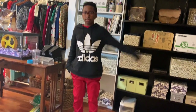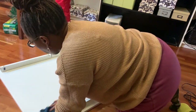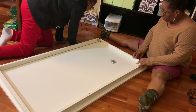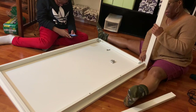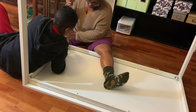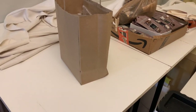Sweet — Judah's with me, he's gonna help me put together this table. Now I've got to get this out of here — it's not sturdy.